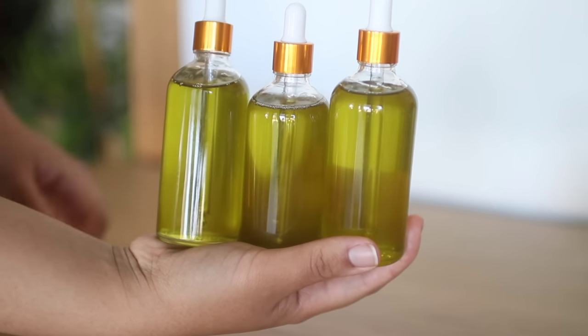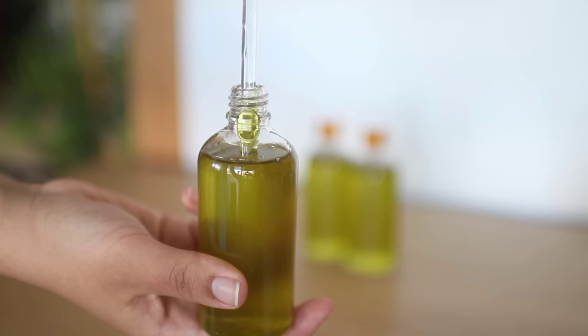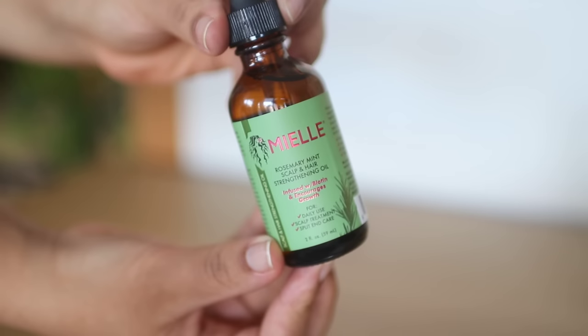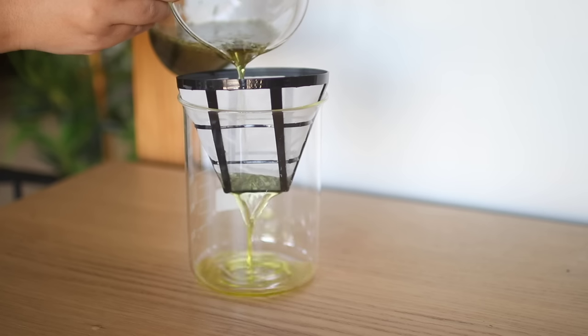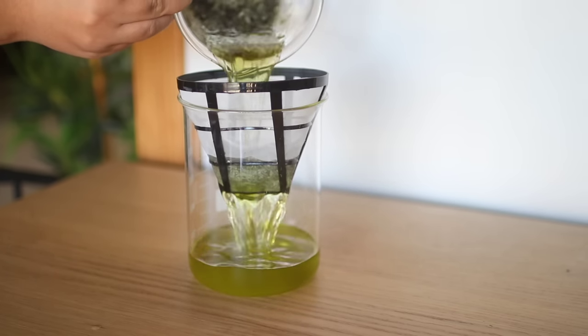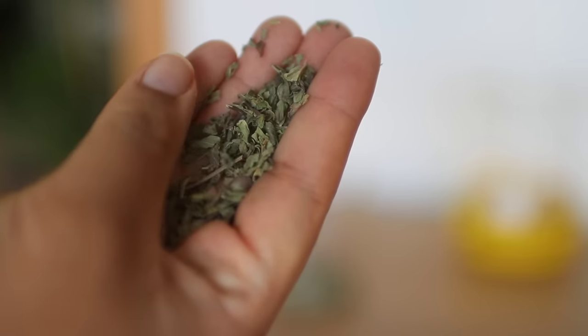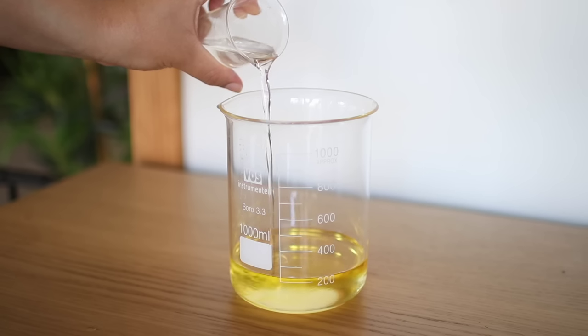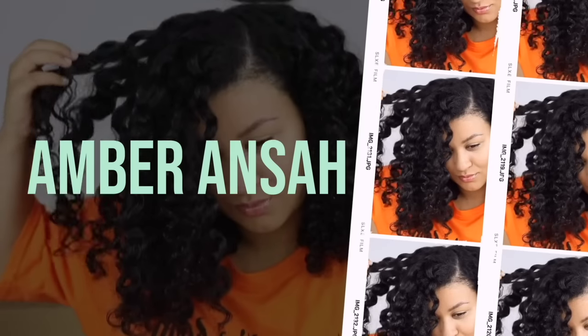Hey boo, in this video I'm gonna show you how I created a $2 dupe of the famous Miel Organics Rosemary and Mint Hair and Scalp Oil. My DIY oil is just as good, just as natural, and it has the same benefits as the Miel Oil. This will definitely save you some coins, so keep on watching if you'd like to see the recipe.